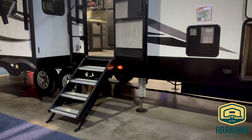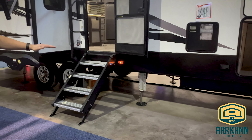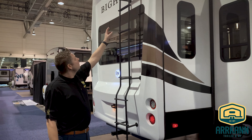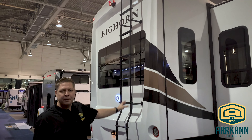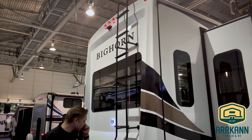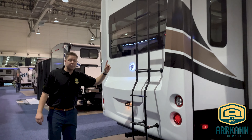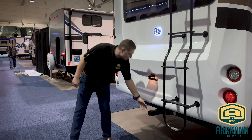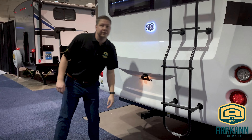It's got a six-point automatic leveling system — push a button and it levels itself. Here at the back of the Bighorn you can see part of the Diamond Elite package: it has a molded rear cap as well, which is a huge upgrade. There's a full-size ladder, since part of your RV maintenance is going up there twice a season to check your seals on the roof, and it also comes standard with a receiver from the factory.